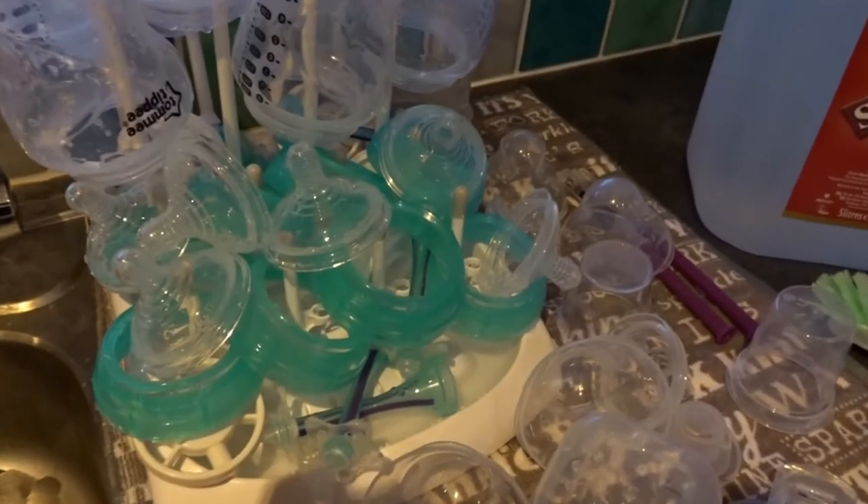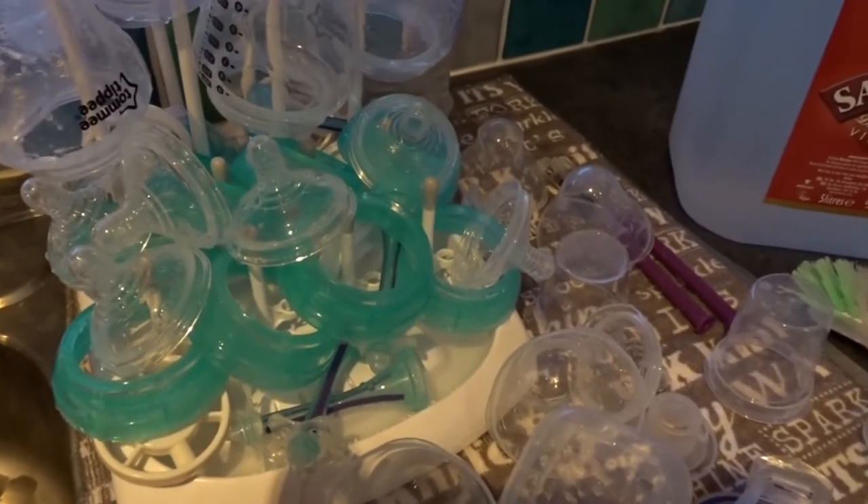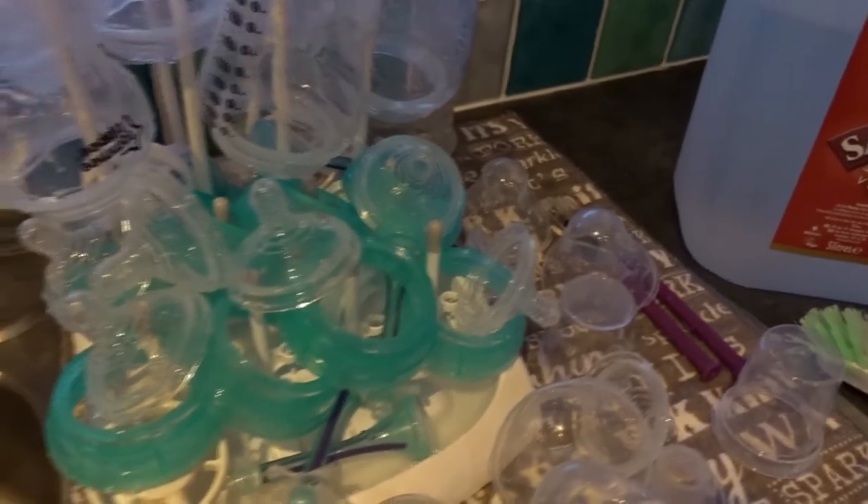I'm going to now fill the machine up once it's been descaled. I'll also use a munchkin bottle holder as well, which is really handy.